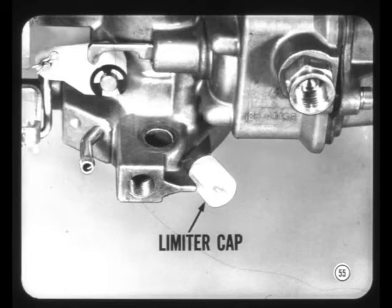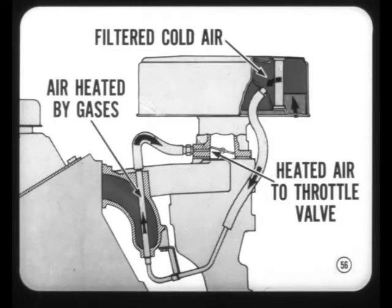This cap, also used on some Carter carburetors, limits the adjusting range for proper engine idling and emission control. And on both of our sixes, there's a new anti-icing feature. Filtered air passes through a manifold tube where it is heated by exhaust gas. The heated air is then admitted below the throttle valve to reduce icing.